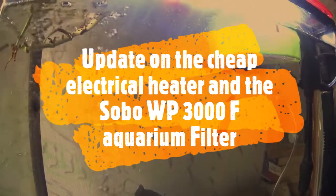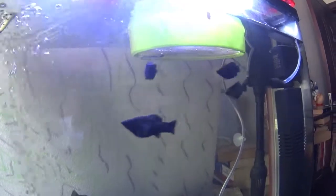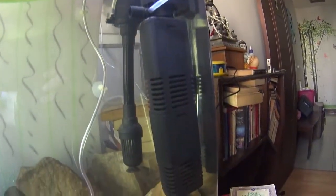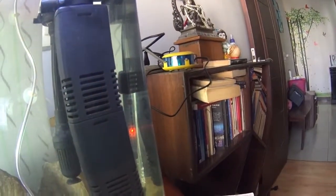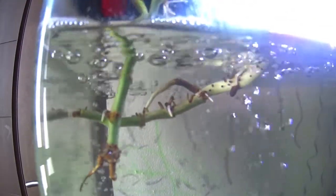Hello friends, welcome back to the Batfish. Today we are going to do an update on my five mollies, how they are doing, the Sobo WP-3000F filtration system, and my cheap electrical heater, which you can see is working right now and is warming up the water. We shall also have a look at the shoot system.